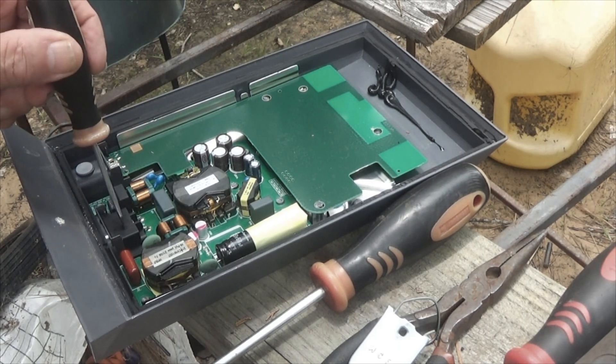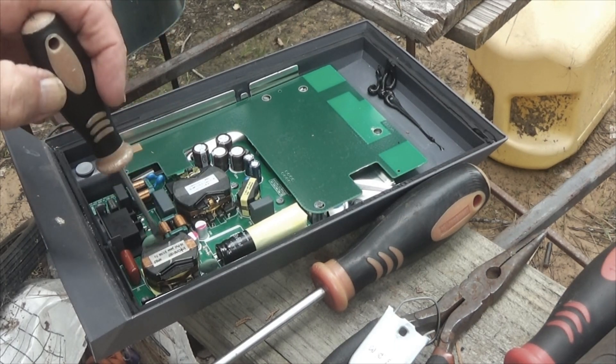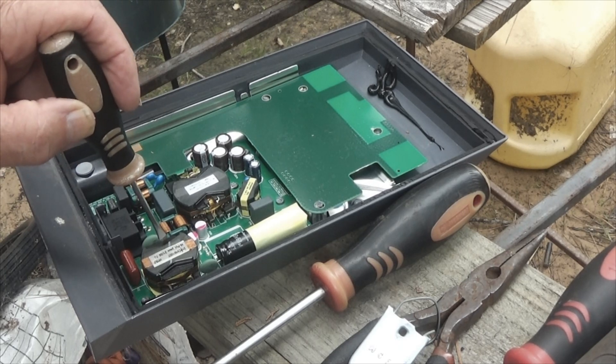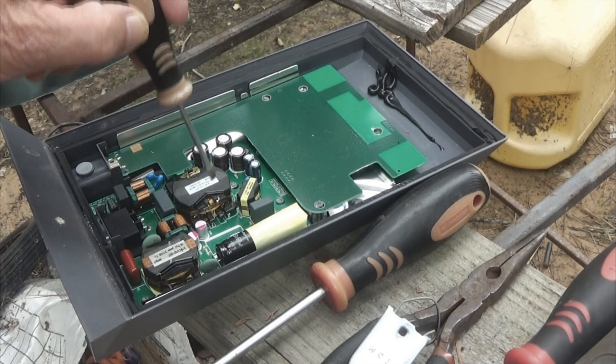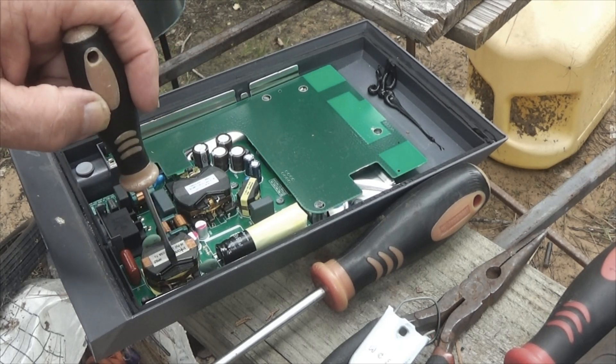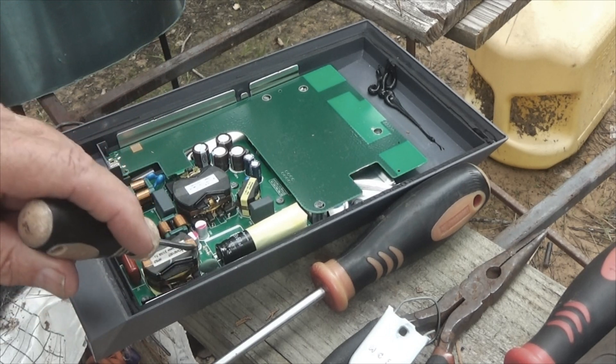The power comes in here. You have two of these — they're slightly different from each other, not much, but a little bit. This one looks more like a transformer, and this other one is obviously set up like a transformer, but I'm not exactly sure what it's doing.